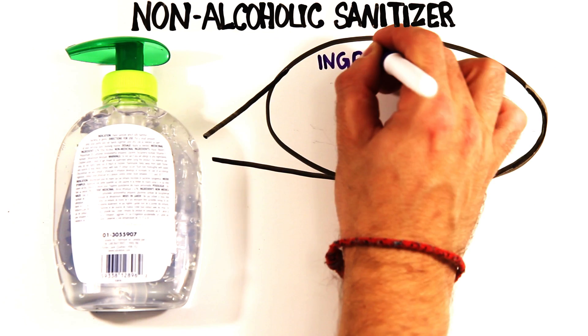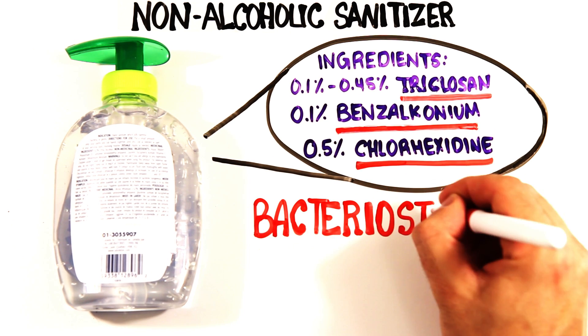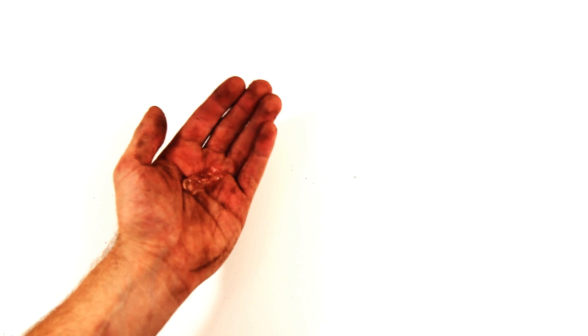There are also non-alcohol-based sanitizers using other ingredients, but depending on their combination, may just be bacteriostatic, meaning they prevent bacterial reproduction. Of course, anyone who's used sanitizer knows that it simply spreads grime and dirt around, so soap and water are necessary in these cases to clean up.